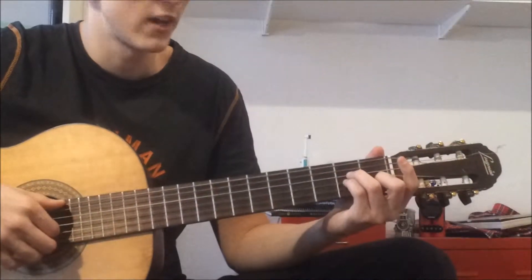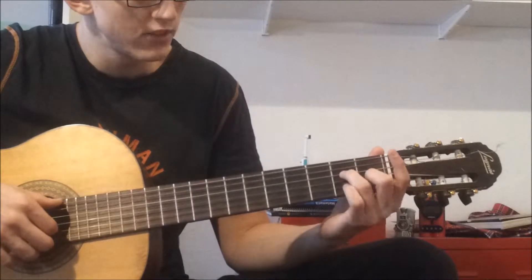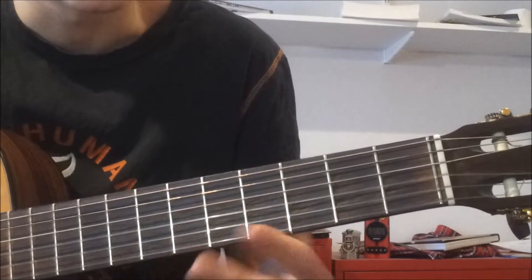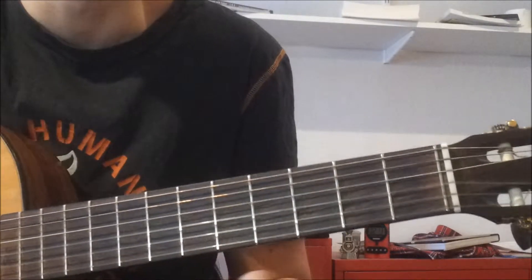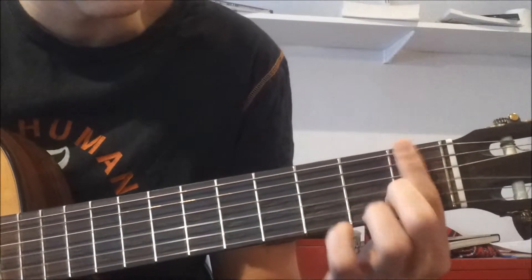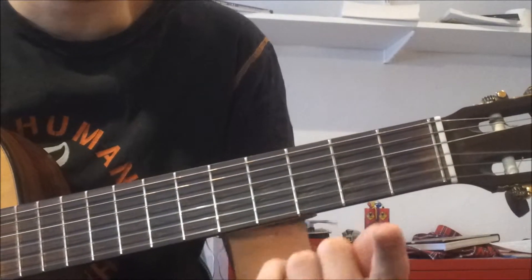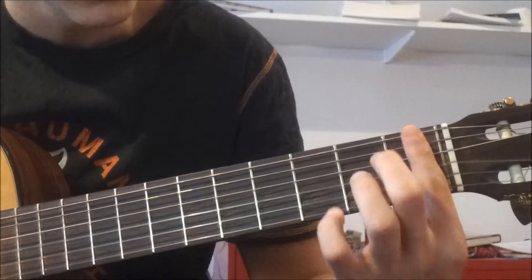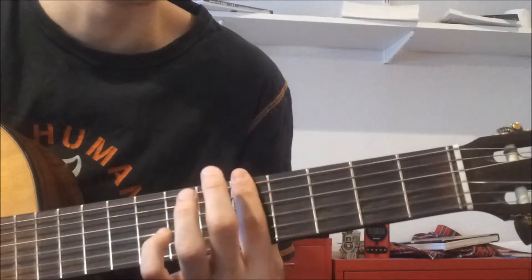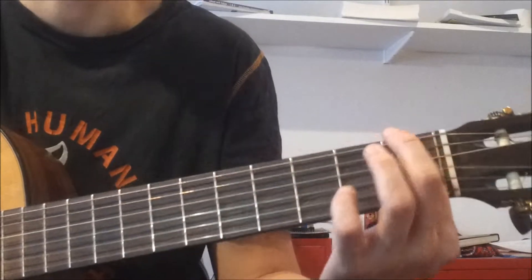Welcome to a tutorial about how to do the major 7 chords. To create bar chords you have to be able to use your index finger as an anchor point on the guitar. What you do is take your index finger and put it across all strings on whatever fret you're supposed to put it on.